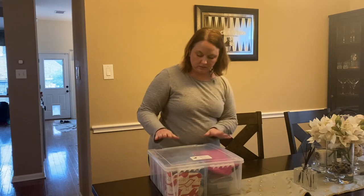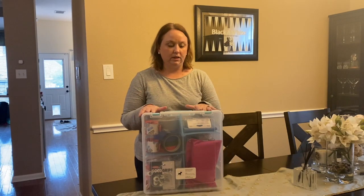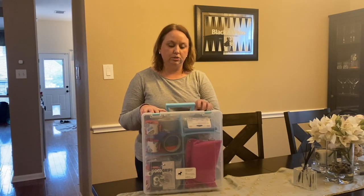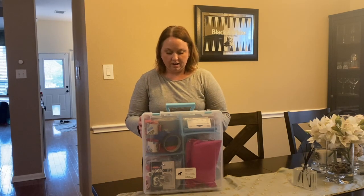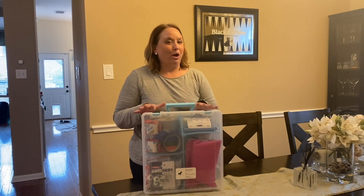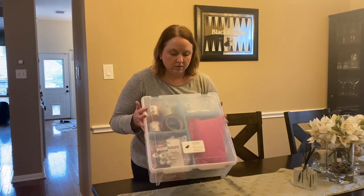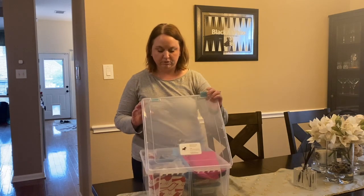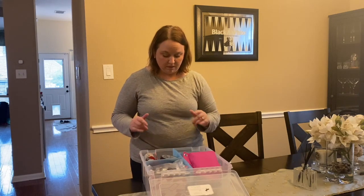Now this is all the stuff I keep in my classroom box — everything I need to teach, and anytime I judge and have the opportunity to bring my stuff, this absolutely comes with me. I kind of call this my doomsday kit for nose work: if I had to put on a trial with no notice, I could have everything I need in just this kit. It's actually a little craft box I bought at Joann's Fabric, but it works for me.